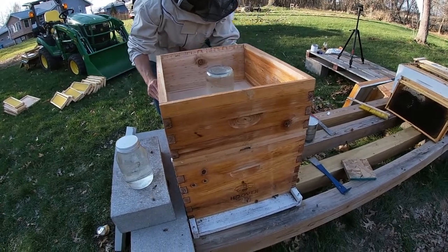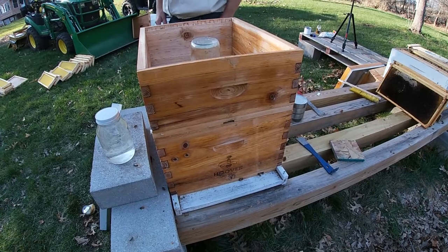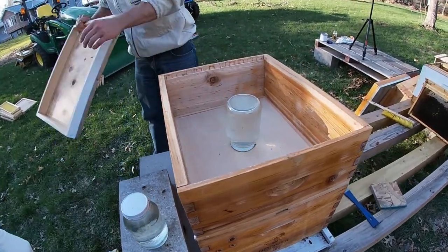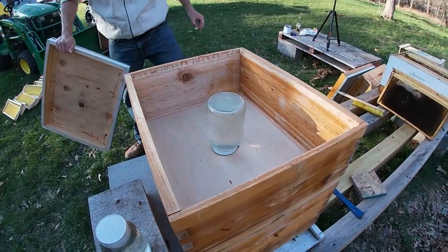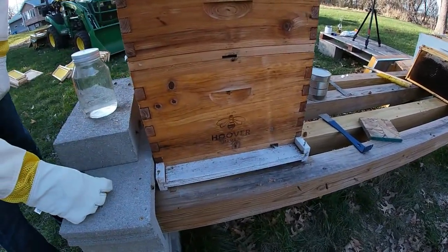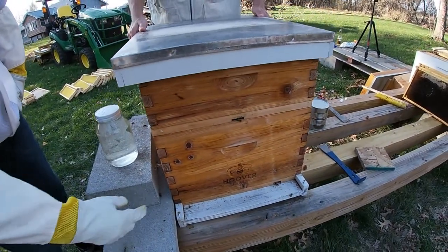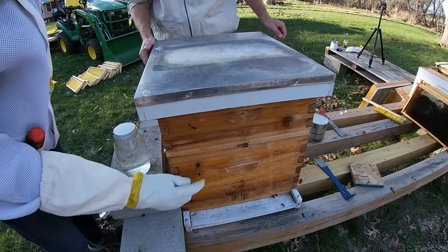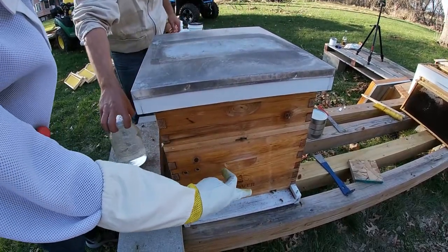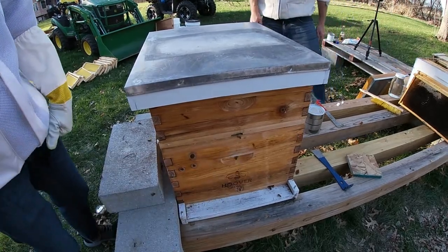Did we put the front entrance one on? Yeah, it should have the front entrance. Yes, sir, it does. So we put an entrance reducer on here so they have a smaller hole - easier to protect. And then we put another entrance up here too, so they've got two little entrances they can come in and out of, which is easier for them to protect right now.